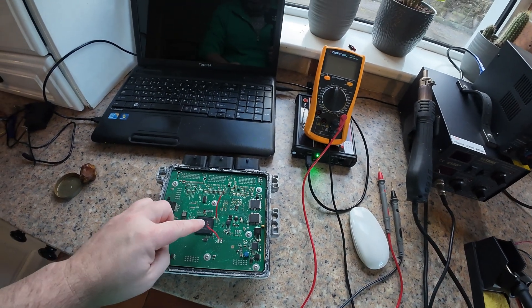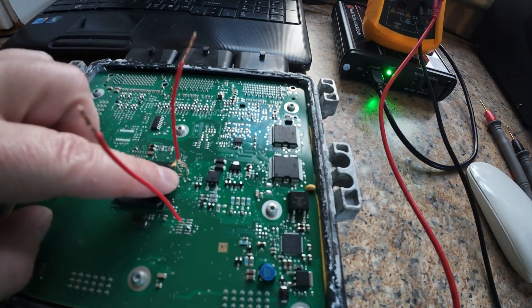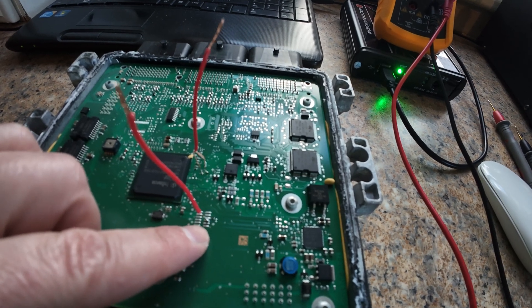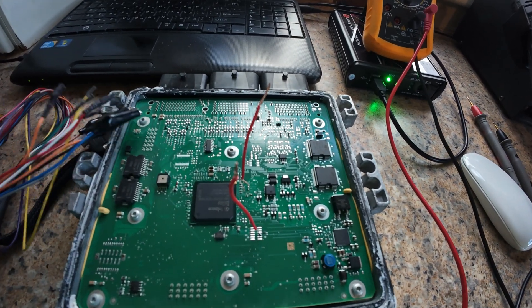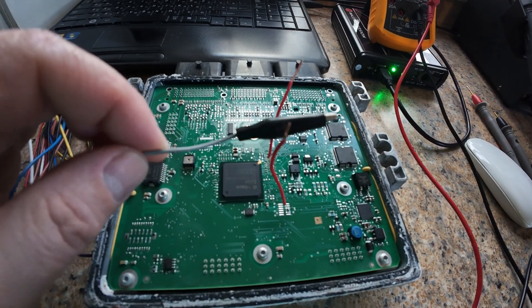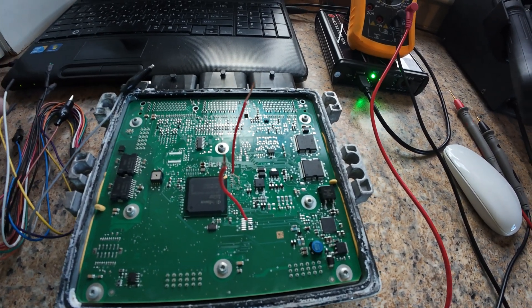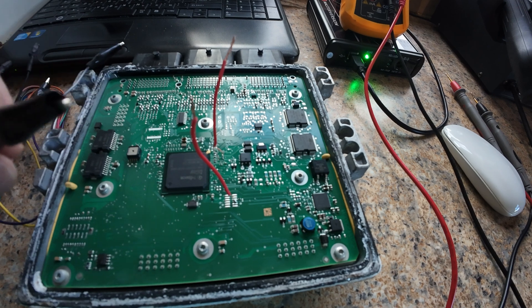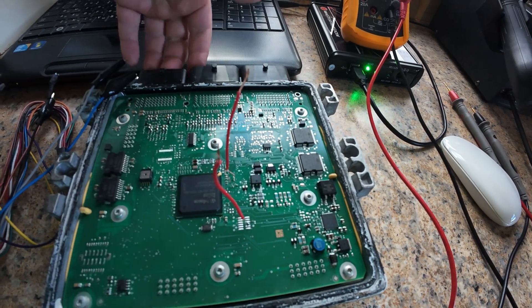I have soldered three wires here. This is boot, and this one is CNF1 — the blue wire. So the grey one goes here, and the blue one goes here — CNF1. And this is the boot. Then the rest connect over here.